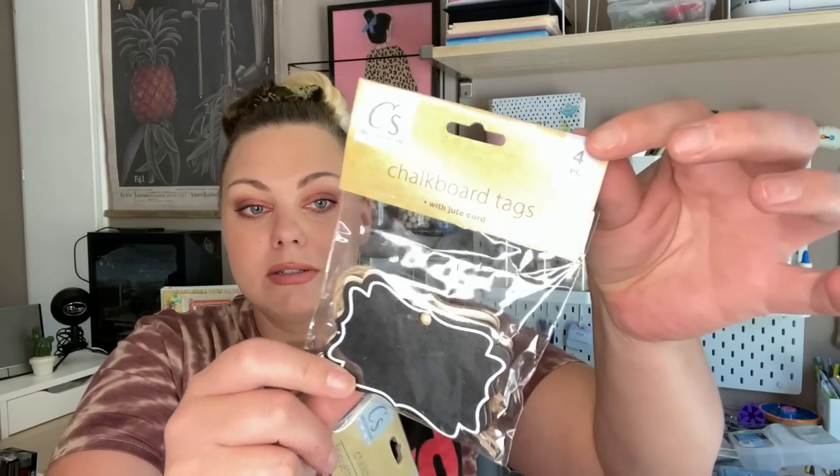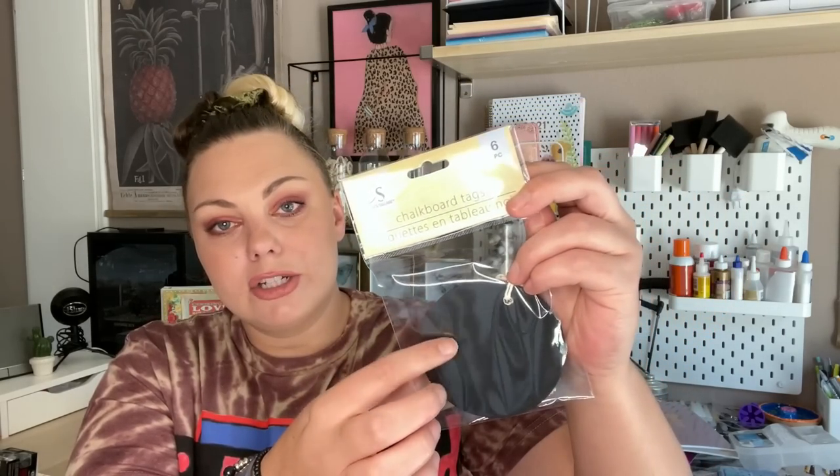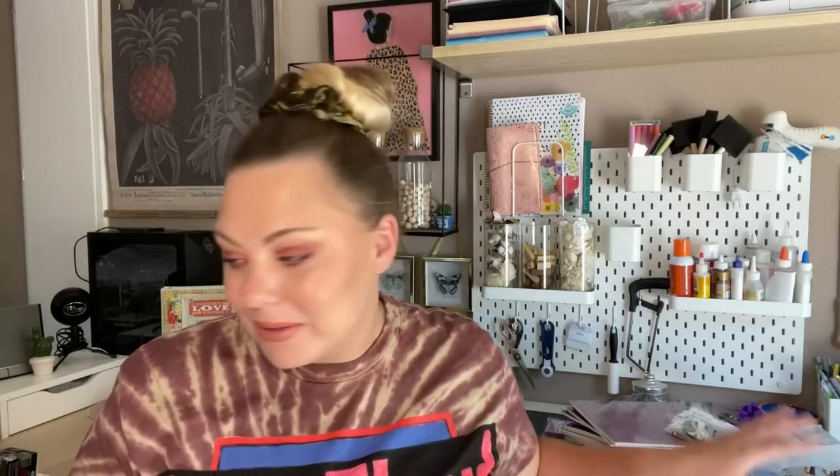I also picked up some more chalkboard tags that I use all the time in my crafts. I got more of this wooden style — you get four in a pack and they come with twine. Then this one is heavy cardstock and you get six round ones per pack. I have the tag-shaped chalkboard ones but not the round ones, and I think these are going to be awesome for some Halloween crafts.